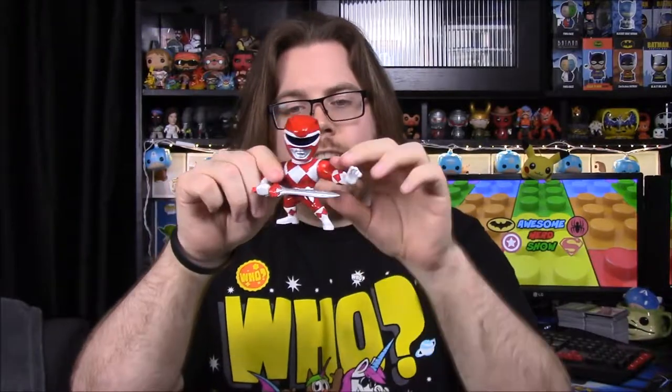Okay guys, we're back — that was a chore, I can tell you that. I finally got all six of them open. Now these are the Metals Die Cast, made by Jada. Jada is the brand that makes these. They're making a lot of them now of different superheroes, wrestlers, and characters like Power Rangers.